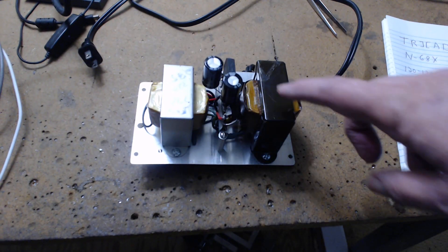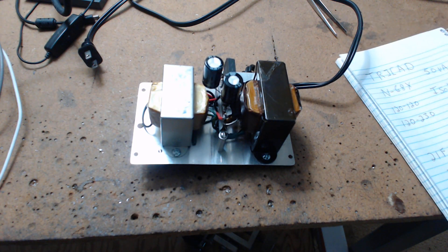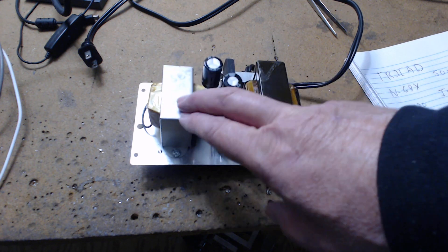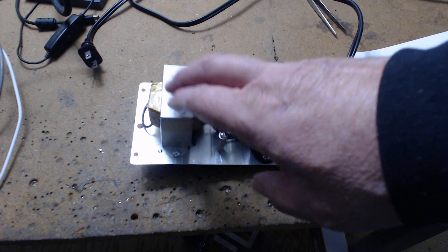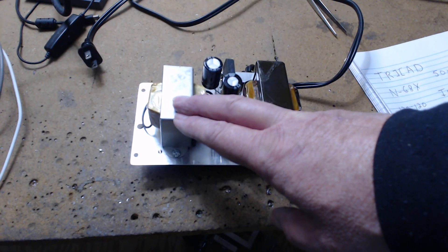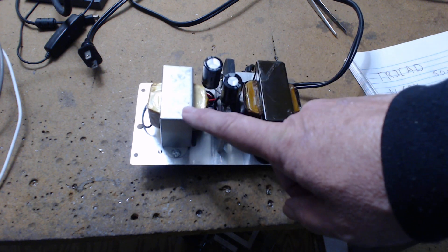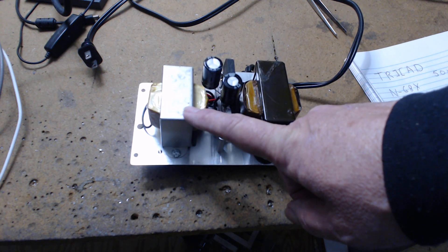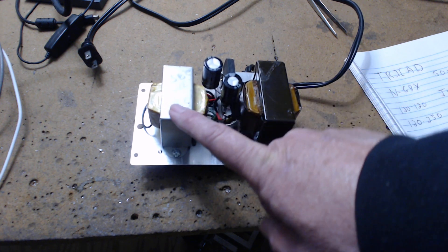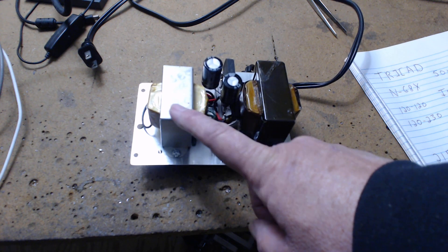This transformer here is the trick. It's a Triad — so is this one. This is a Triad 21F84. Very common, that's why I use it. You can buy 10 of these for $75 on eBay, or one of them for about $12 with shipping. Sometimes less — you've got to look around.